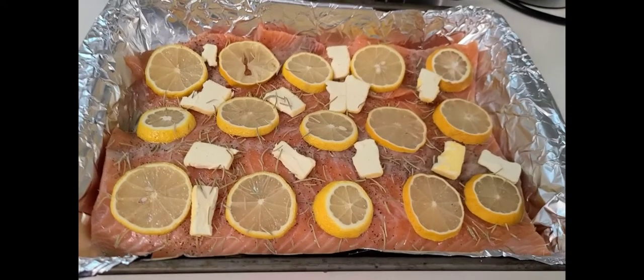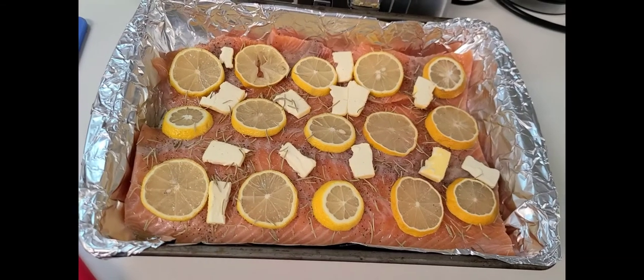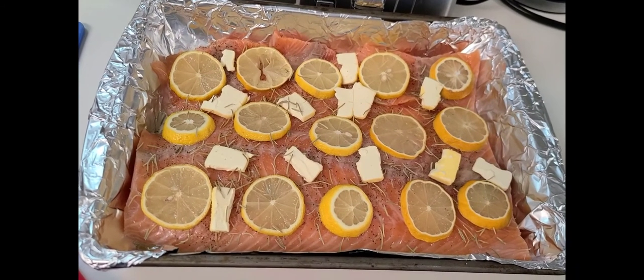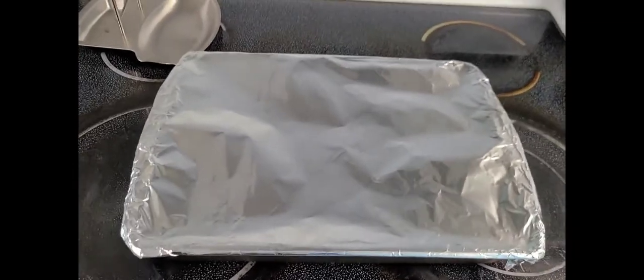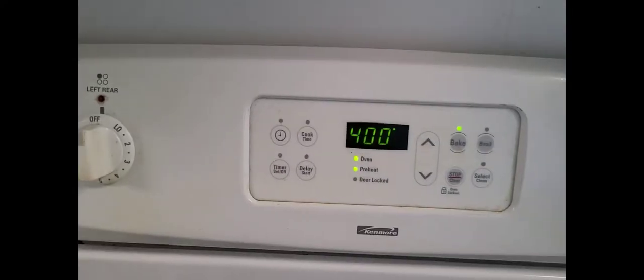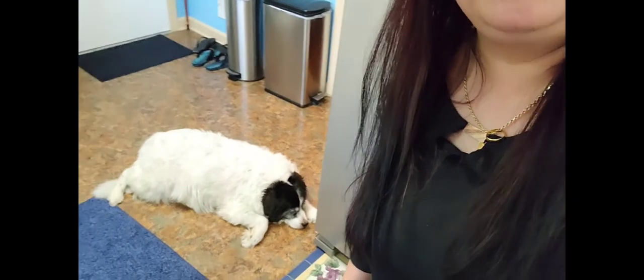All right guys, this is the final of our ingredients — baked salmon with lemon and butter. Okay, it's already covered with foil and our oven is set to 400 degrees Fahrenheit. So guys, before I put the pan in the oven, I would like to show you my alaga.